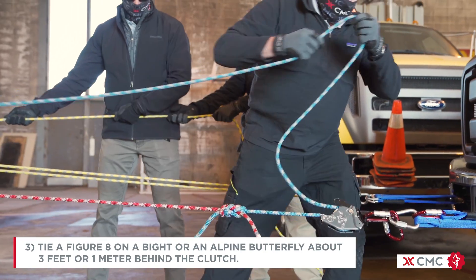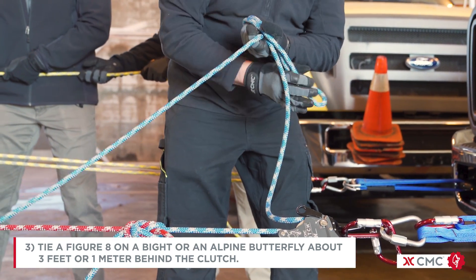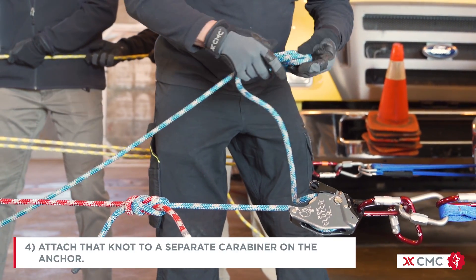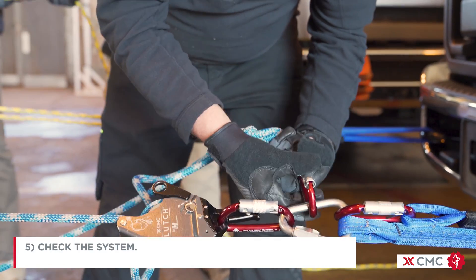Tie a figure 8 on a bight or an alpine butterfly about three feet or one meter behind the clutch. Then attach that knot to a separate carabiner on the anchor and check your system.